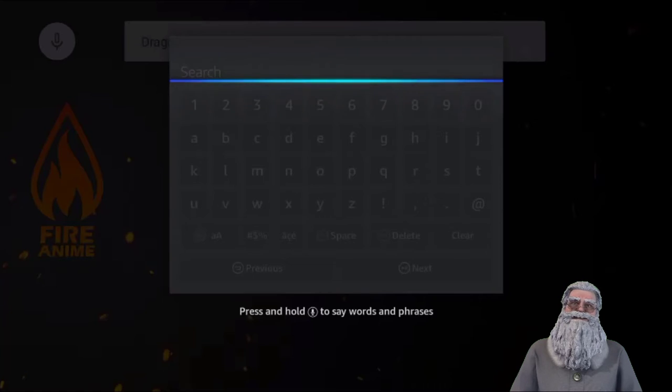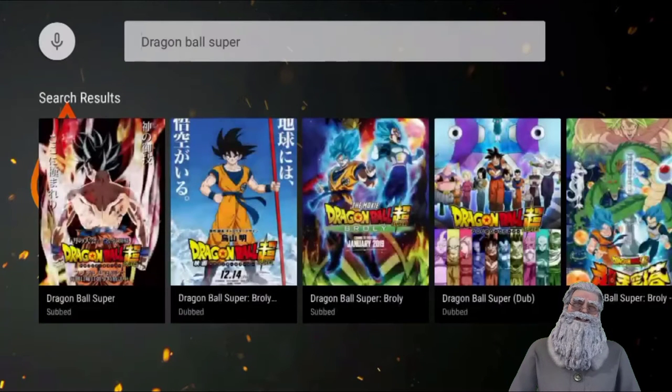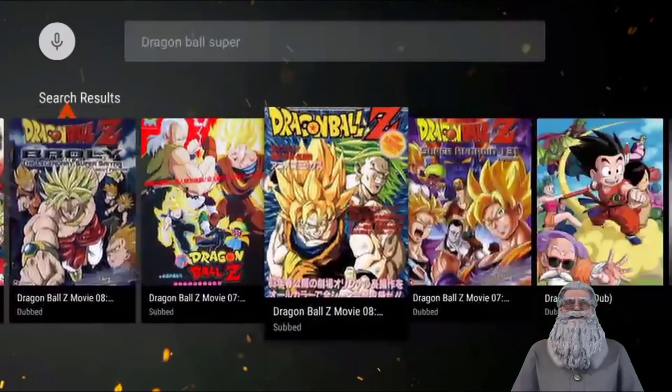Just say 'Dragon Ball Super' and there you go — it finds it for you, simple as that. So if you don't know how to spell, like me, you can use that voice search feature. Now let me go back and show you the video quality.